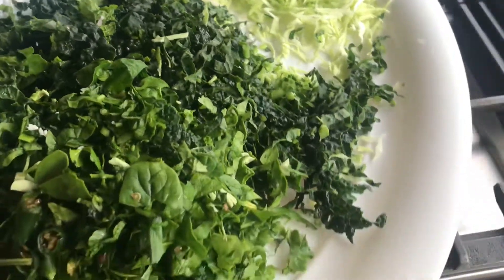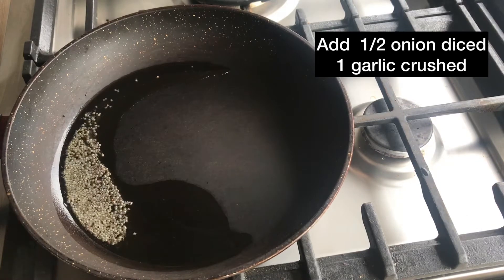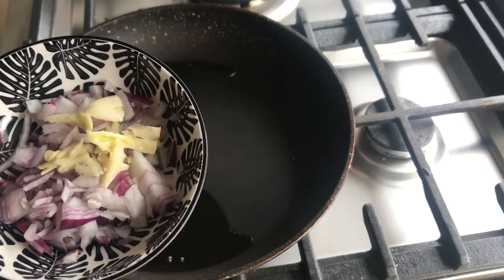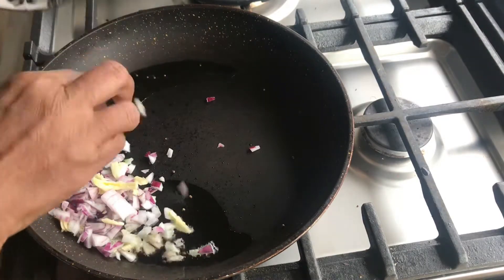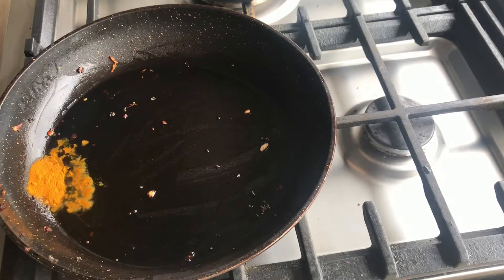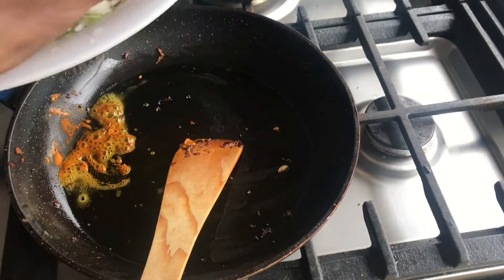We will cut it in a little bit. Put the cabbage on the top.